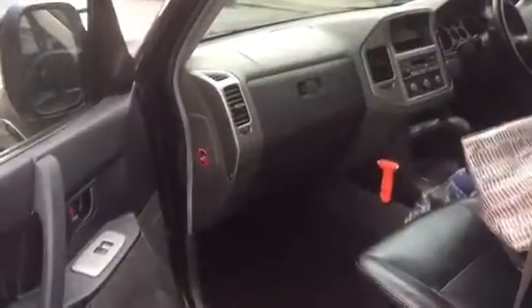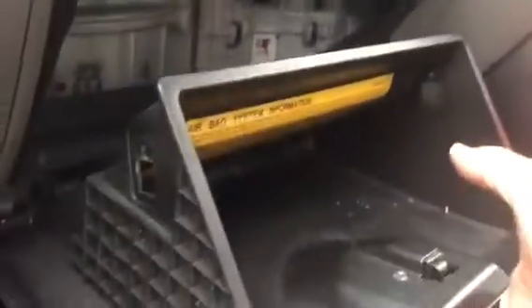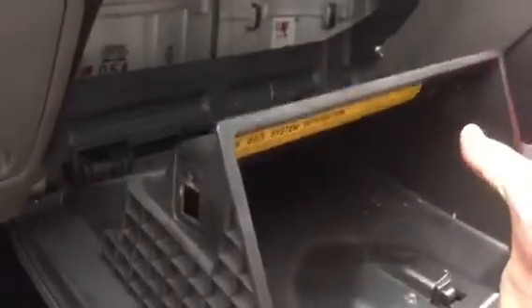The pollen filter is underneath the glove compartment. You need to open it and completely bring it down, but this is the tricky bit, and I'll tell you why.